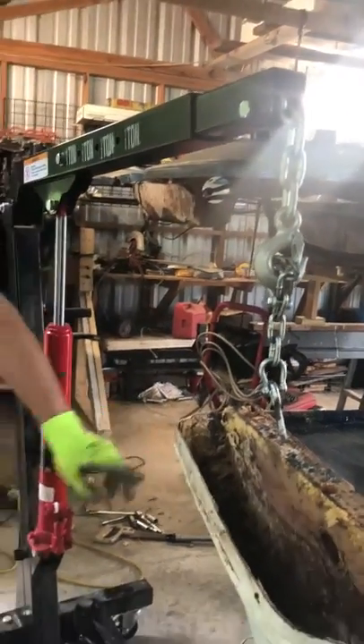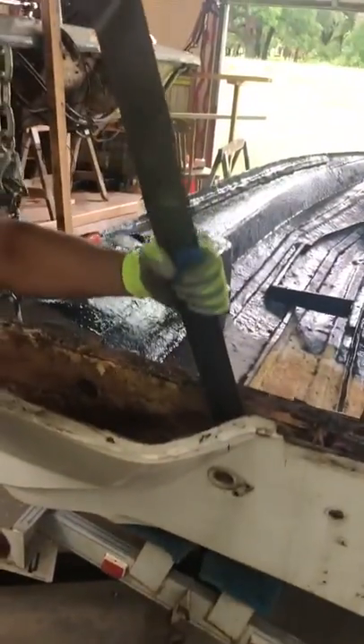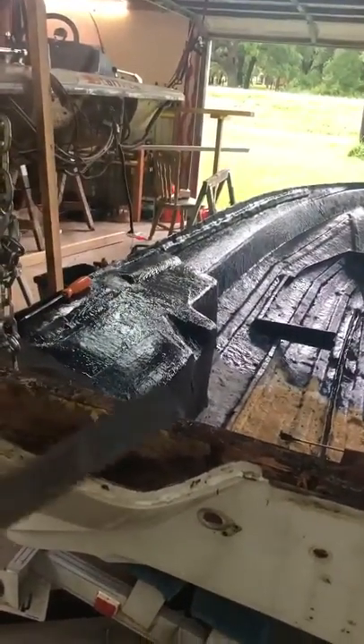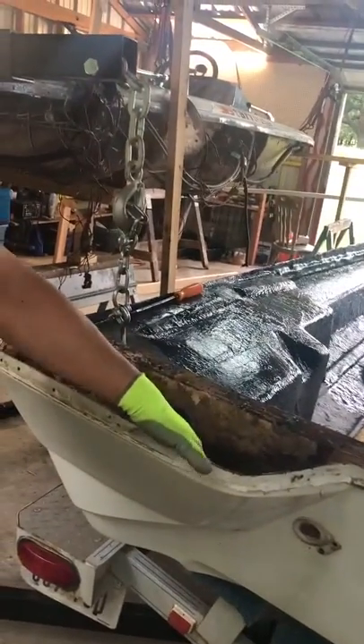Then I used a sledgehammer and went in here and knocked it in and pushed back, so the adhesive from the board to the boat attachment just came off.